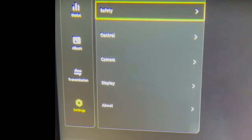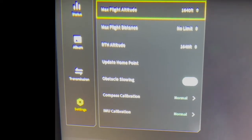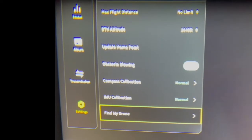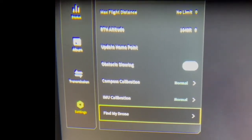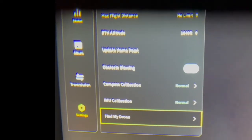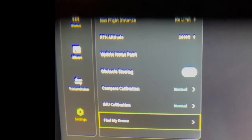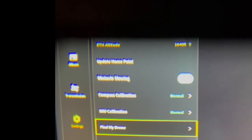If you go into the goggles and go all the way down to Settings, the first option is Safety. Go in there, scroll all the way down, and it's got Find My Drone. You can go into there and what you're going to get is just the last few minutes of video taken with the drone before it went down. You're not going to get GPS coordinates, so that's of pretty limited value. If you're out in the desert where everything looks alike, that's not going to work.